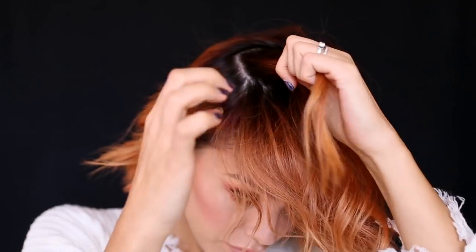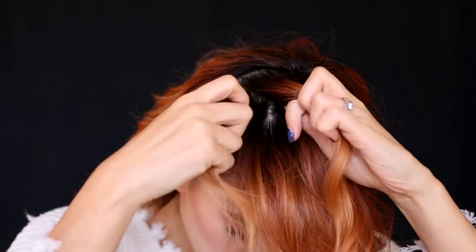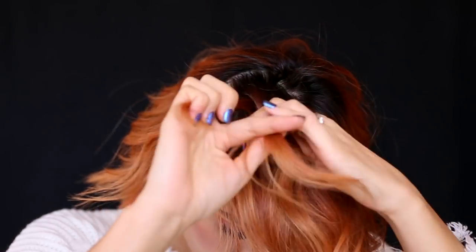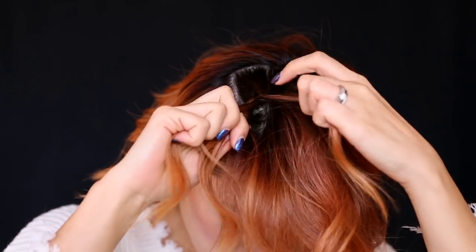Hairstyle number one done — it's kind of cute, right? The second hairstyle: we begin by parting to the side. Then starting from the back, I am going to create a Dutch braid. If you don't know how to Dutch braid, I got you guys covered — I created a YouTube video where I break down the Dutch braid. I'll include the link below.